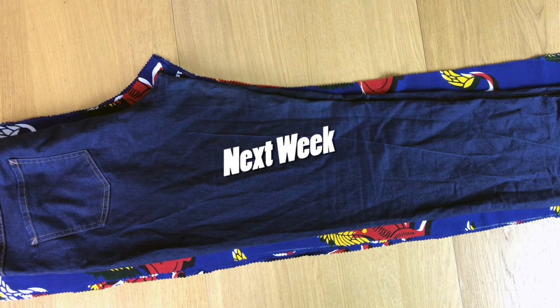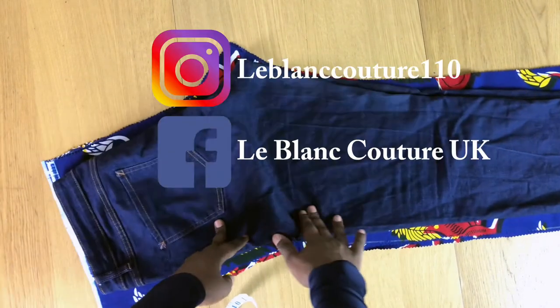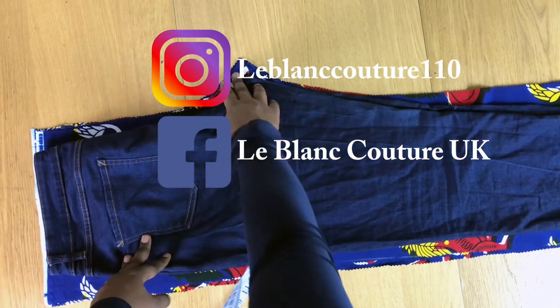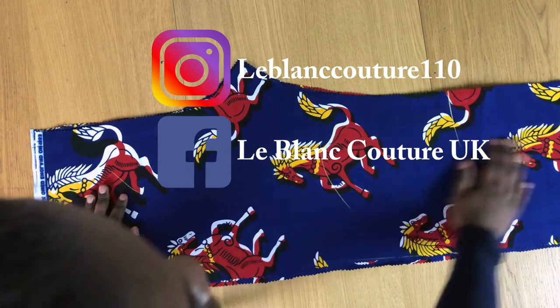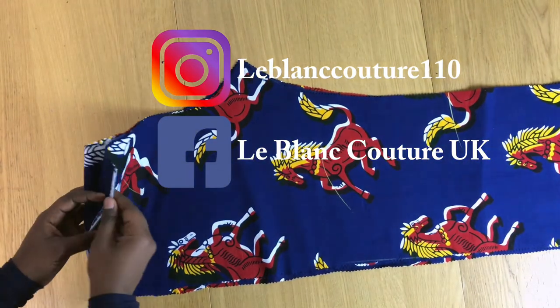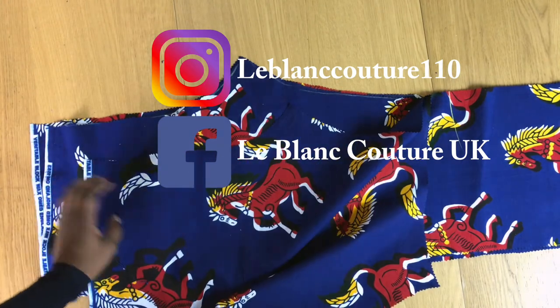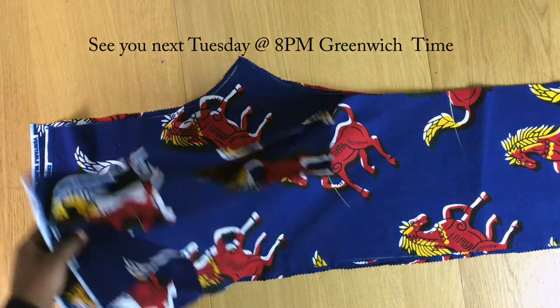Next week I'm going to show you how to make a trouza using this beautiful red and blue fabric. I'm going to be nice with you — I'm not going to use a zip, I'm going to use elastic band instead. Please be sure to share the video with somebody that is into crafts. I'll see you next week, same place, same time, same channel. Bye for now!